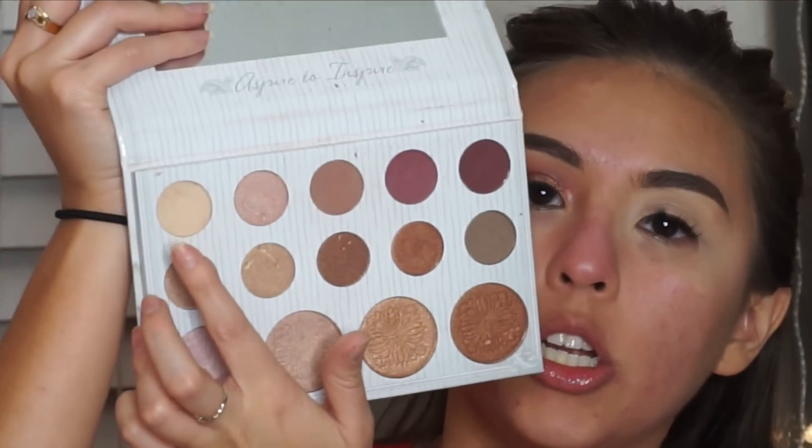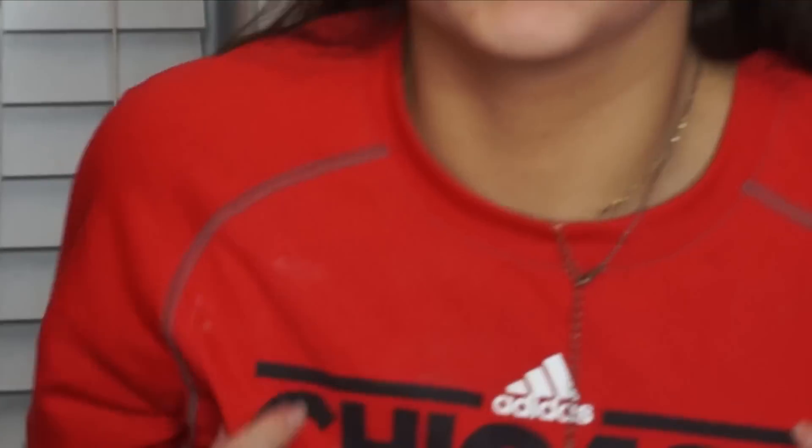I'm going to take this white shadow from the Carly Bible palette just to set my primer. You can use any white shadow, translucent powder, or face powder — it doesn't matter, just set it. I'm wearing my Chicago basketball shirt even though I'm not even from Chicago, but I do like Chicago the most.